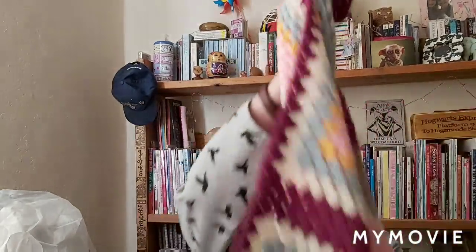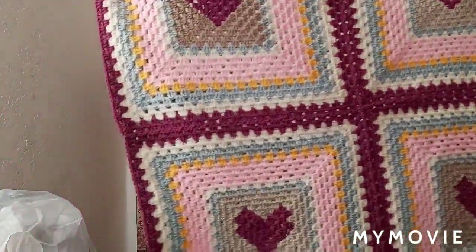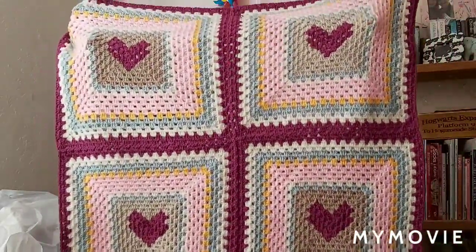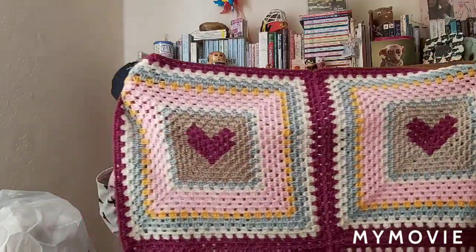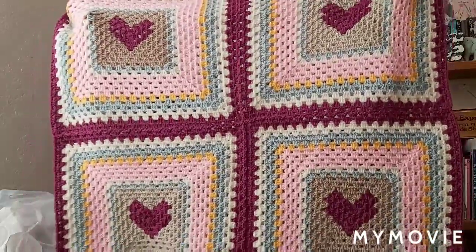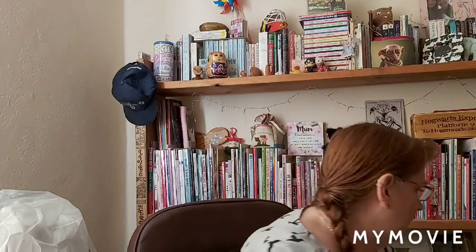I decided on four big squares — four hearts rather than one heart in the middle and then keeping going round. I thought I'd leave it this size because it's ideal for putting on a car seat or little bits and bobs like that. I'm really really pleased with the way it turned out.